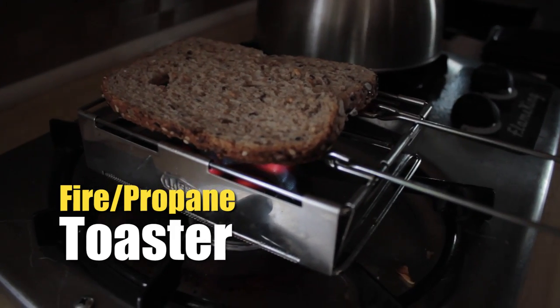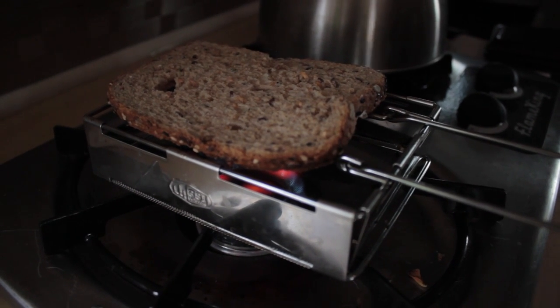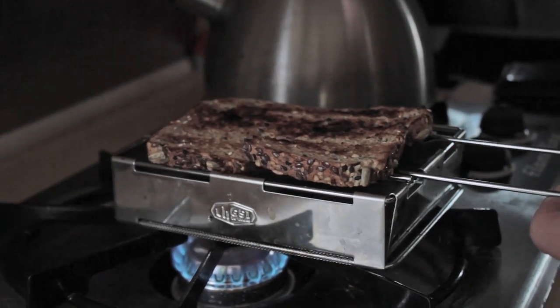We use a propane toaster. It's a hack in our opinion because we always want toasted stuff, and it works pretty well because it just sits on top of your propane stove and you can toast whatever.